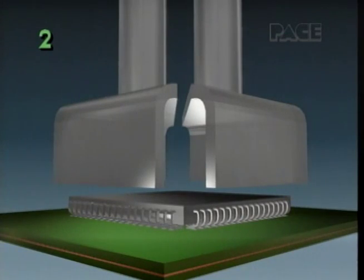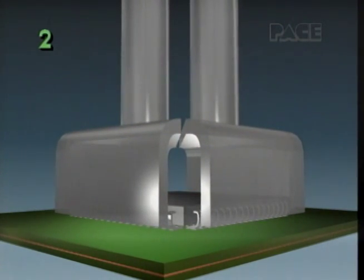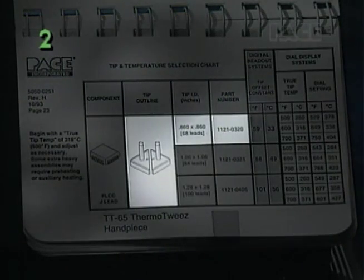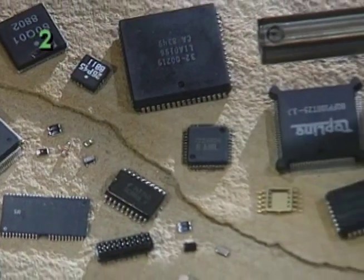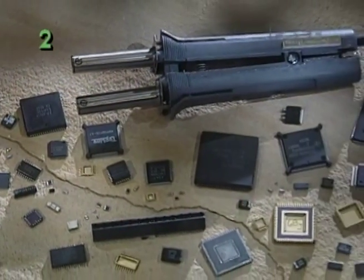Make certain the hot tin tips contact all the leads at the same time, and be sure your component identification and tip selection are correct. As tolerances and specifications of components can vary greatly, proper tip selection is vital for safe component removal.